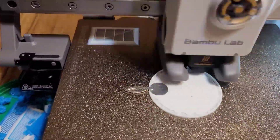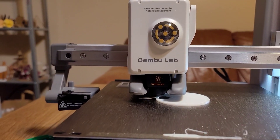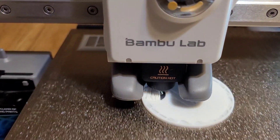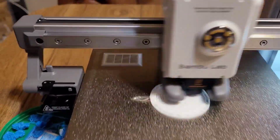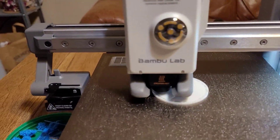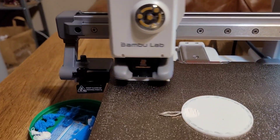I didn't even glue it — I just placed it right in the spot and it is working! Here's the layer that's covering up the metal component, and I was so excited it worked. I did have to fold it flat so it wouldn't catch on the printhead as it moves. Once it finishes printing, I just have to bend that bail back so it will hang on the chain. Very cool being able to embed things into our 3D prints!